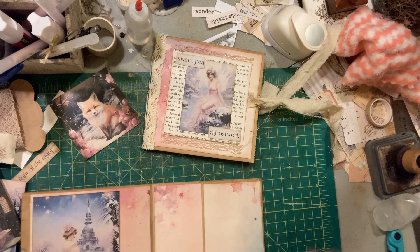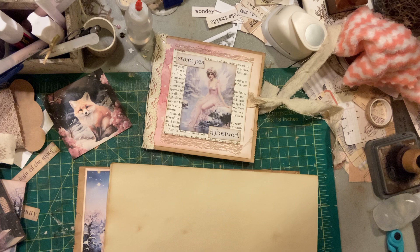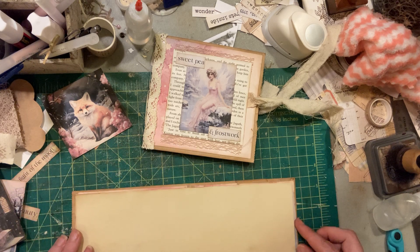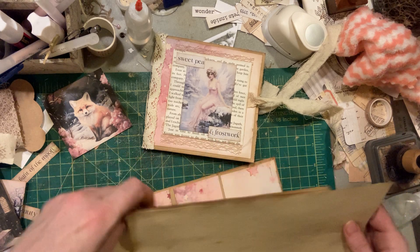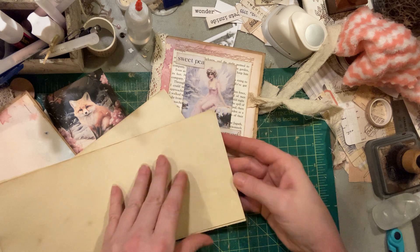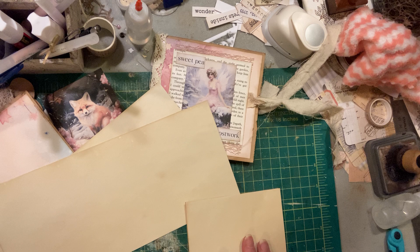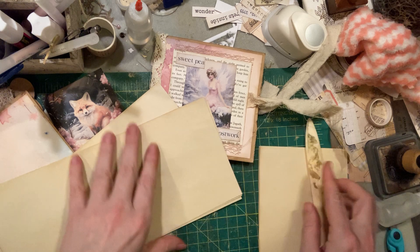Let's sew in our pages next. Actually, I did it after I put the lace on the last time, and I want to do it the other way around. So I did six pages, cut to size across here and then the height, and I'm going to fold those in half.